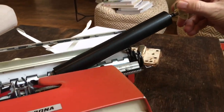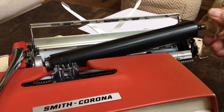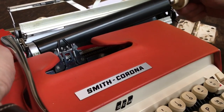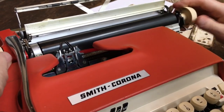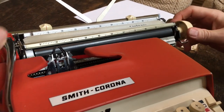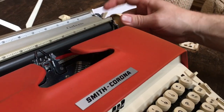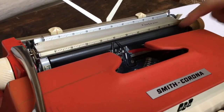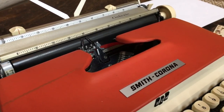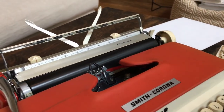Put it back in the same way — make sure the carriage is all the way to the right, push and slide it in, and you have to kind of twist it a little bit. In it goes. Close that up, close that, and then push the variable line space button back in, and you're good to go. This is helpful if you get dirt and crud underneath there — it makes it easier to clean it out and to take the platen out if you need to clean it.